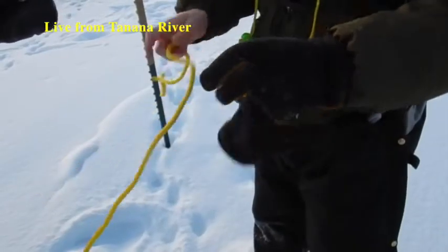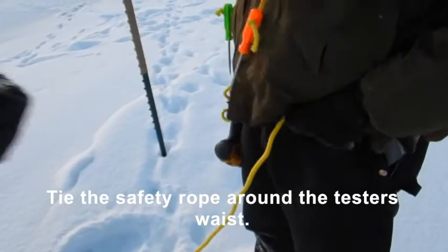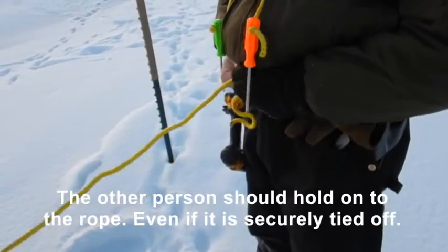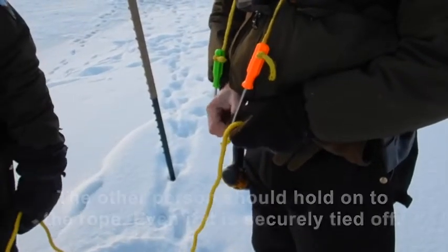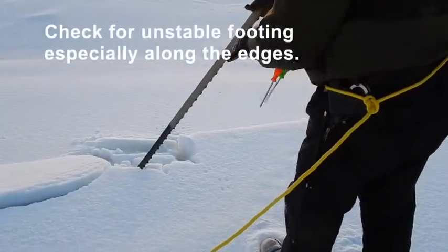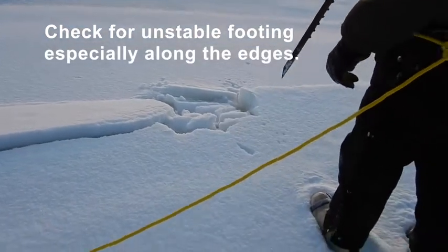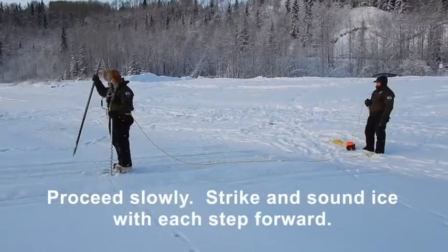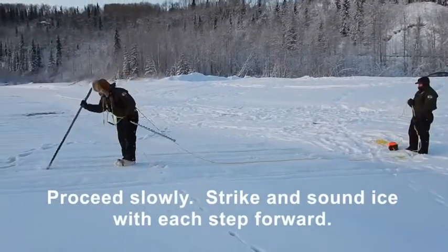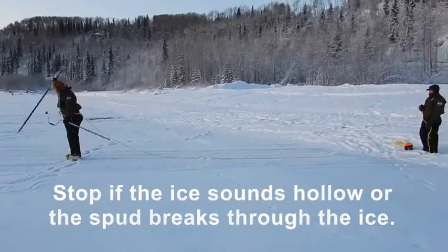Our friends from Alaska State Parks helped demonstrate on the Tanana River. First, tie the safety rope around the tester's waist. The other person should hold onto the rope, even if it is securely tied off. Check for unstable footing, especially along the edges. Proceed slowly. Strike and sound the ice with each step forward. Stop if the ice sounds hollow or the spud breaks through the ice.